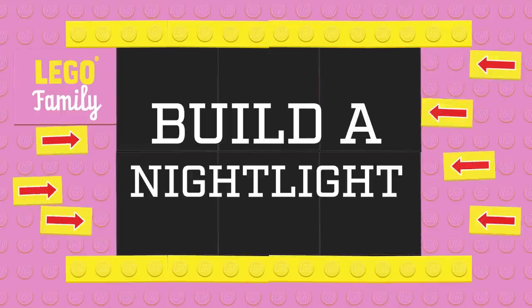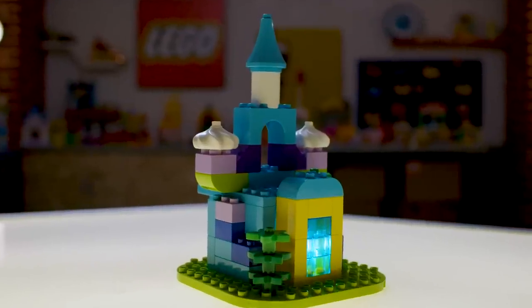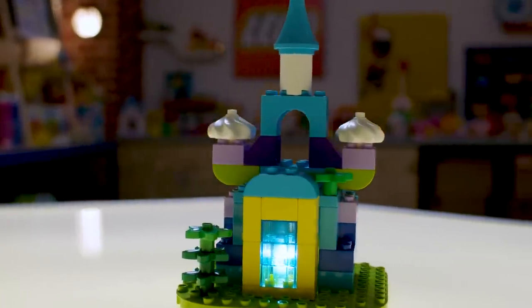Today, we're going to show you how to build a Lego Duplo nightlight with your child. Not only will their nightlight look magical, but your child will be really proud of their creation.